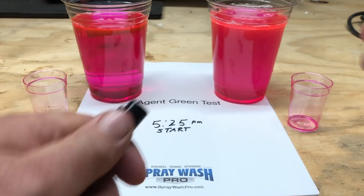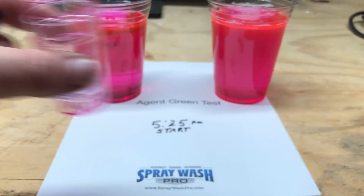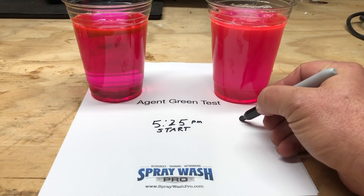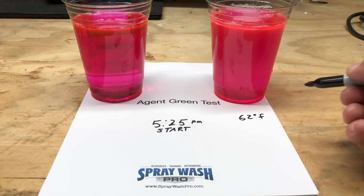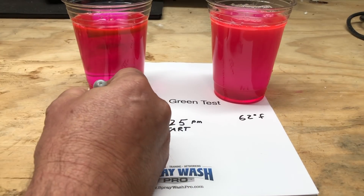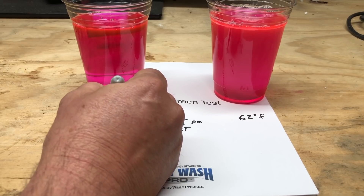As you can see from the digital thermometer, both of these samples are around 62 degrees, so we'll write that down on the test paper so you can see that. Then we'll switch to time-lapse photography and you can watch the reactions occur and judge for yourself.